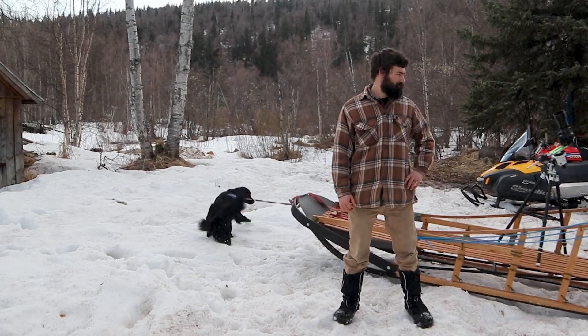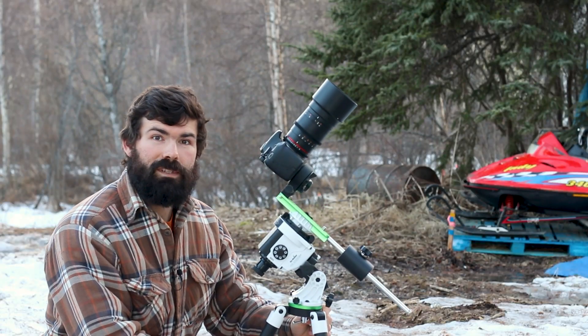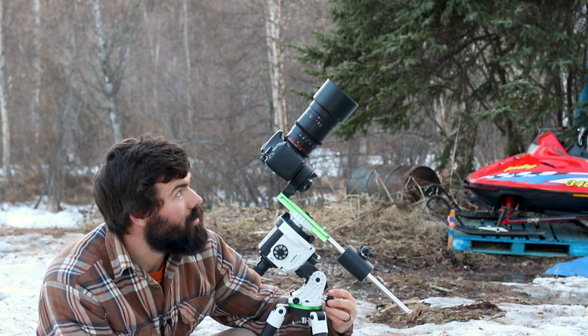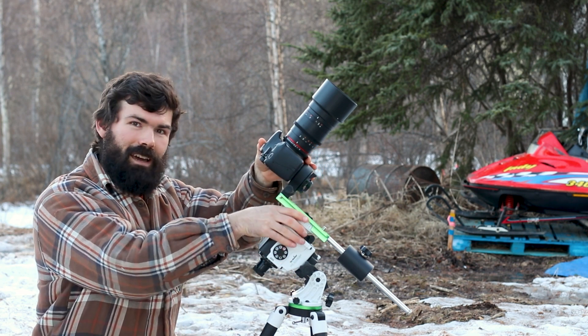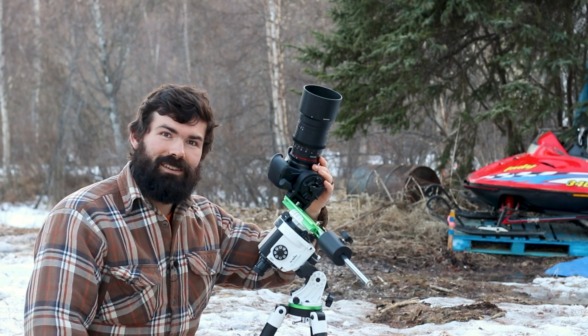And that's all there is to it — this is ready to take outside. Once you're outside, there's not much more to do: get your tripod somewhat leveled, adjust your polar alignment, find a star to focus on, make sure your tracker is turned on, and then just find your target, frame it up, and start shooting.